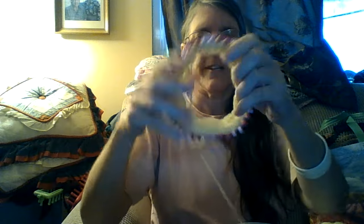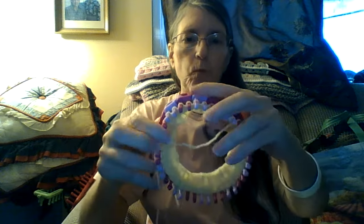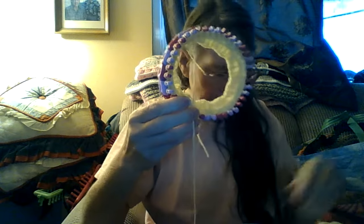I was telling you all about the flexi loom, and this is the flexi loom. I made it to the size that I would be making for a preemie, and I've been having a lot of fun using it.